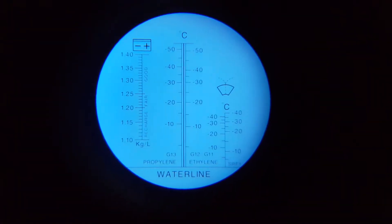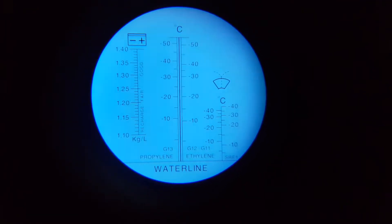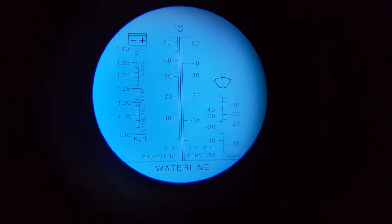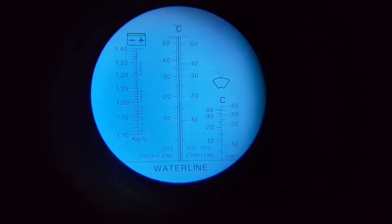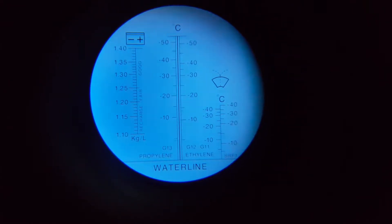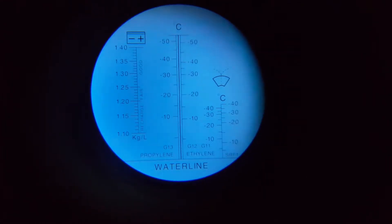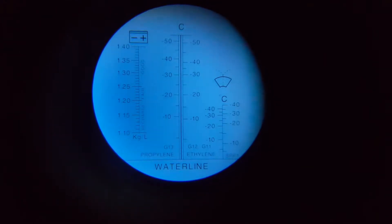I'll give you an idea of what it looks like inside when there's no coolant on it — you can see it's all blue, with your scales there. By the way, you can also test the specific gravity of battery fluid or battery acid, and the amount of inhibitor in your window washer bottle — all with the same device.